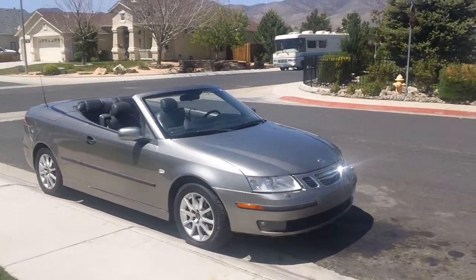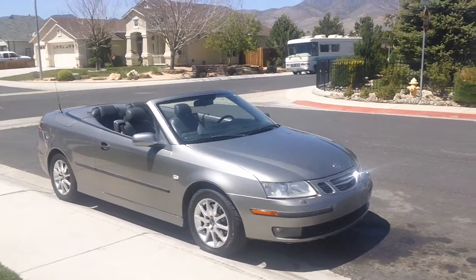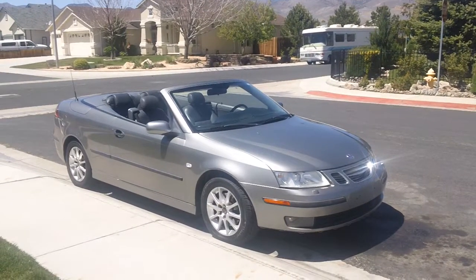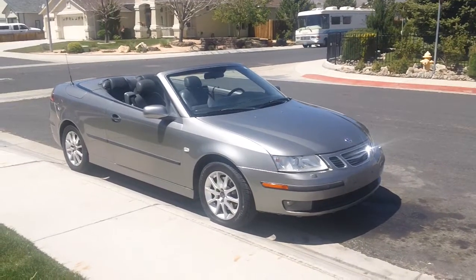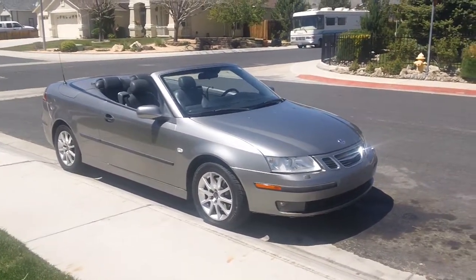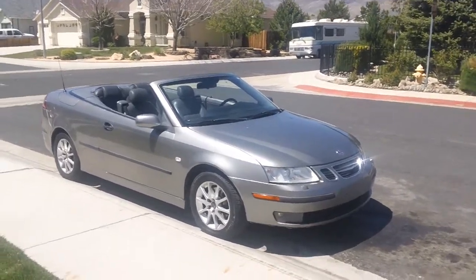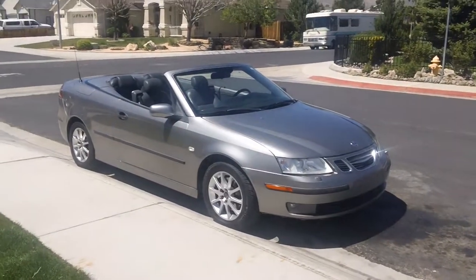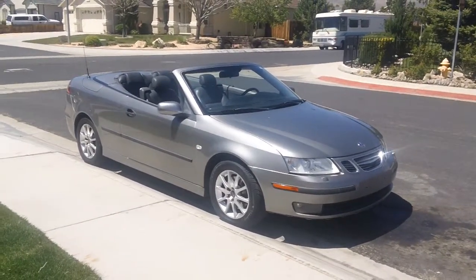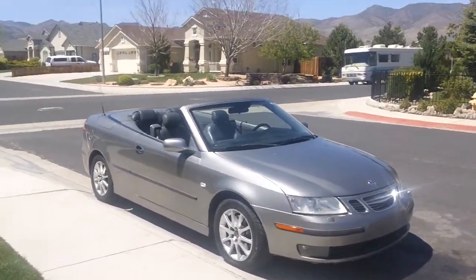Anyway, it's a 2004 Saab 9-3. They made two versions of the convertible: the ARC and the Aero. This is the ARC model. I think the Aero has the same engine and everything but a few other features as far as the body goes.